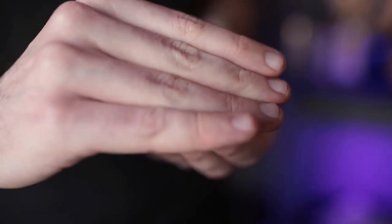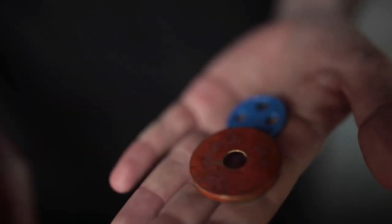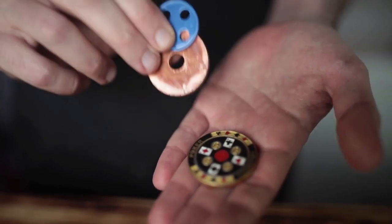What this allows you to do are some really nice changes. You're seeing what looks like a spellbound change, but don't run away - that's not what this is. You're actually able to take one of the coins and toss it and have it change visibly into the washer and the button, or the other way around - the washer and the button can visibly change into the lucky poker coin.